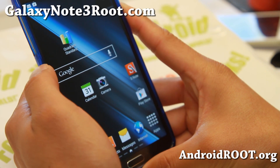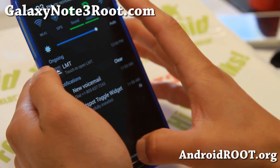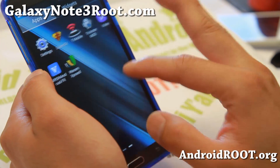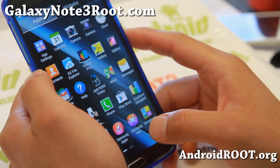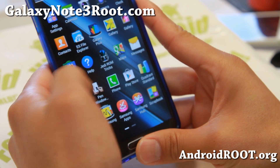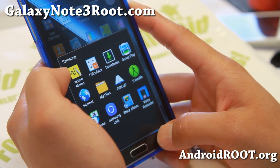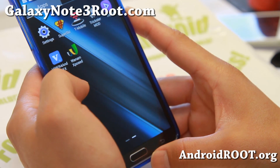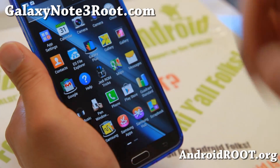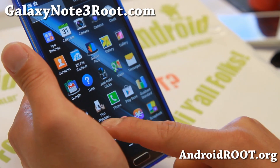Overall it looks really solid. It's got pretty much everything you would want in a ROM, and there are performance improvements over stock — it is much, much faster. Also, for the music player, you've got Nex Music, and the Samsung music player has been taken out. That will actually work better with Viper4Android, because the stock Note 3 music player does not work with Viper4Android. So that might actually be a plus.